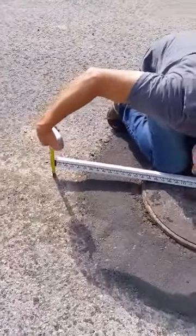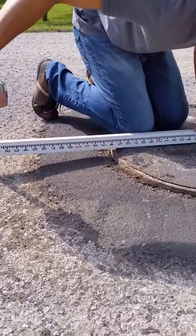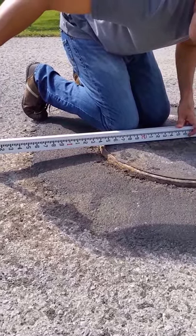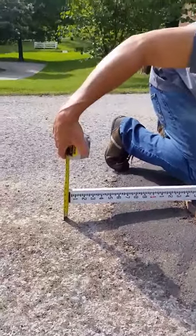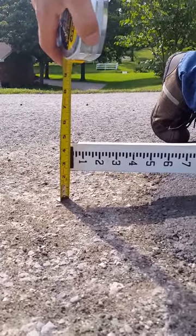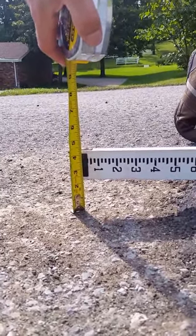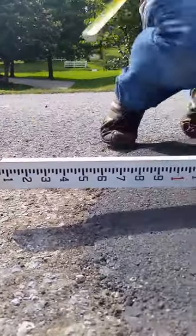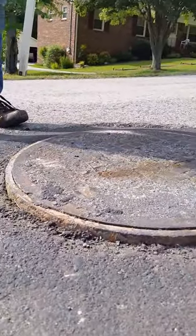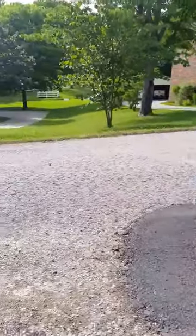This is the manhole cover on Park Drive. We're measuring it, and it is measuring two and a quarter, two and three eighths. But whoever I talked to supposedly checked it himself and said it was one and a half inches.